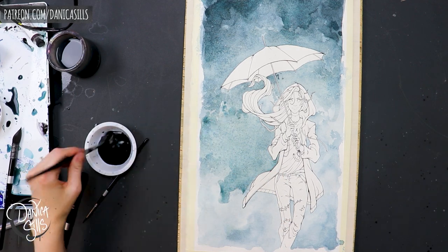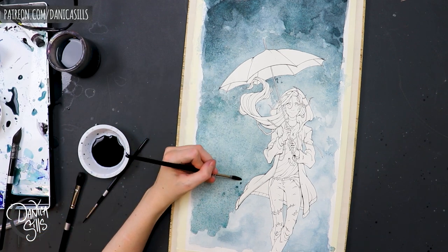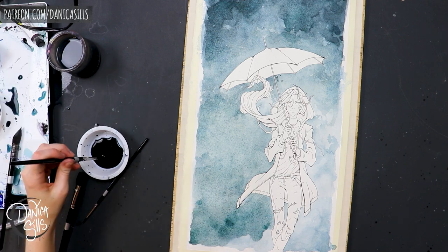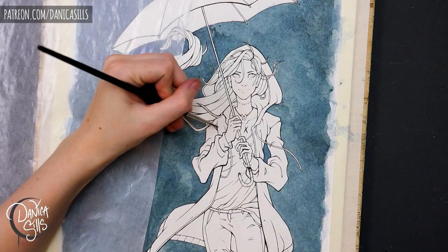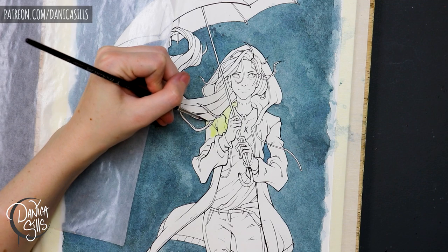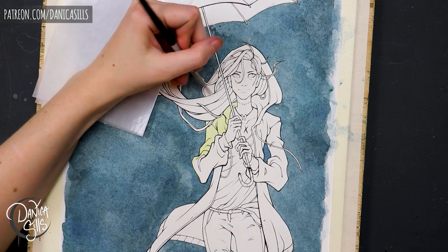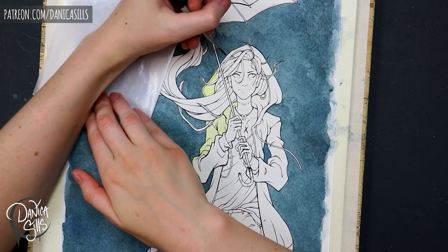The thing I definitely struggled the most with on this piece was the color palette. I had a feeling of what I wanted — an emotion or atmosphere. I wanted it to feel rainy and misty and kind of on the verge of becoming fall. I just couldn't quite make that materialize into a color palette. I had a lot of different versions that I felt like were good, but I just couldn't really emotionally attach to them. It just didn't feel right. I was really struggling with it.